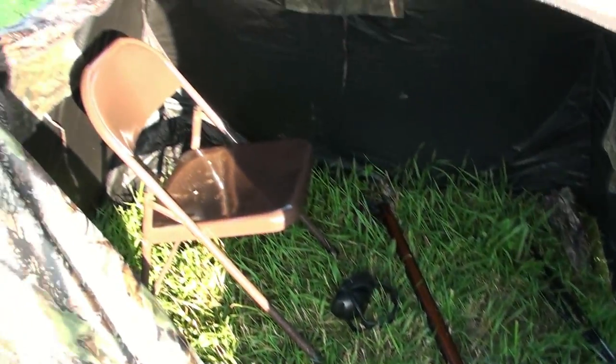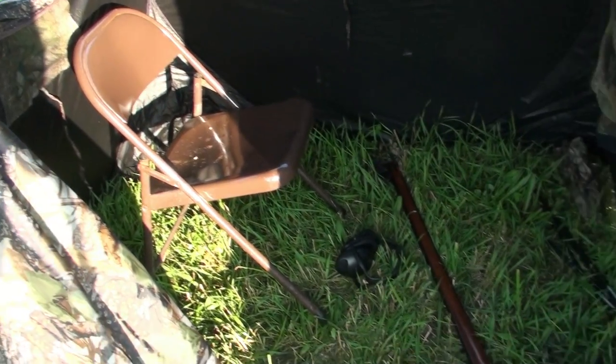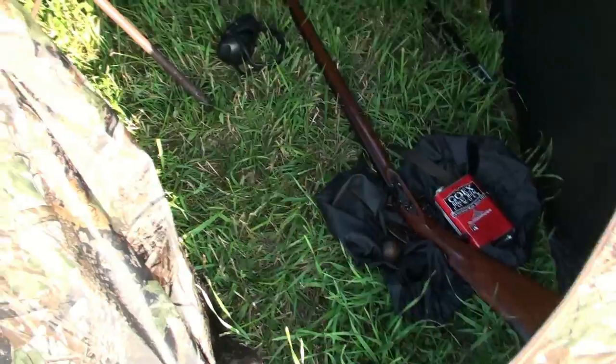You can see my little blind set up here. I wasn't sitting on the chair — I used it as a shooting bench, just kind of stuck it out. I could barely step outside the blind to load the muzzleloader. But the groundhog was right there — let's go check him out.